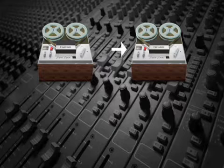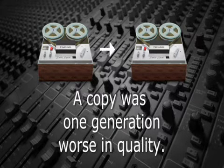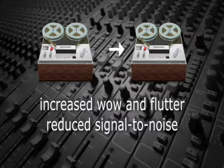However, that was not the case with analog equipment. Every time analog material was copied, it was a generation worse than the tape or vinyl disc that it was copied from — meaning that it had all the flaws and issues of the original, plus increased wow and flutter and reduced signal-to-noise ratio.